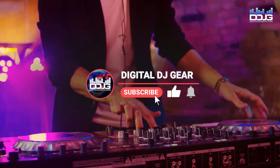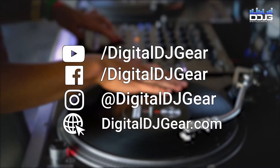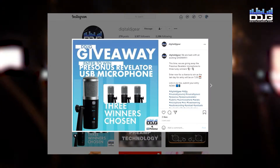Before we jump in, please like this video, subscribe to the YouTube channel, and turn on your notifications for more videos from Digital DJ Gear. Also, be sure to follow at Digital DJ Gear on social media for your chance to win some free gear through contests and giveaways.